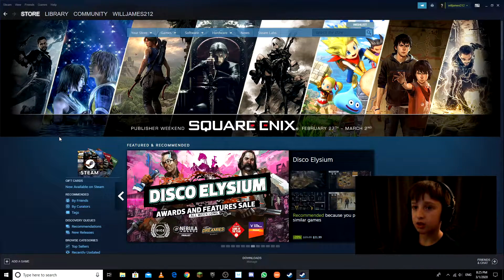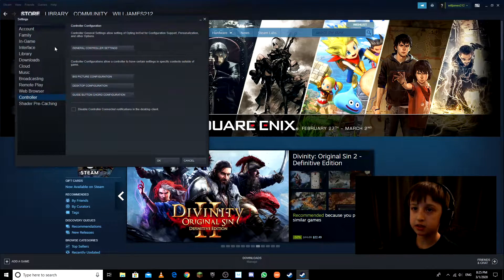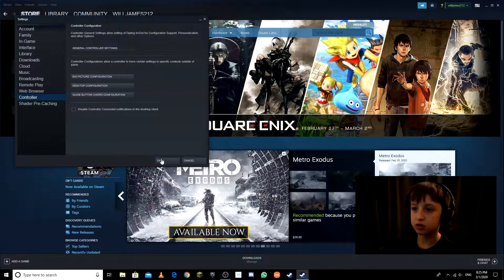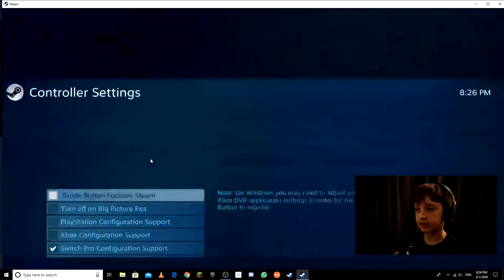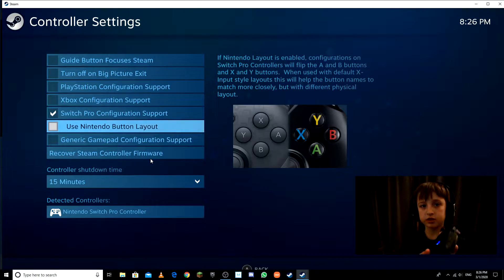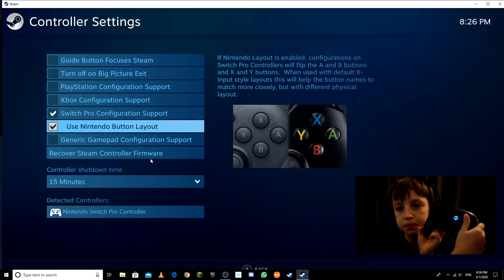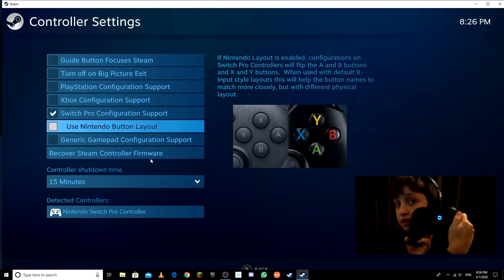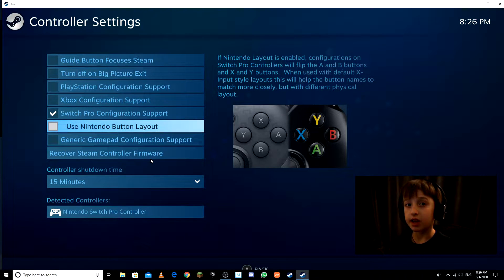Here it is. Make sure if you have this setting on, take it off — because if it's on it's going to have incorrect controls. If I go back to Settings, General Controller Settings and take it off, then B will be my select. In Fortnite your controls will be correct for the Switch Pro Controller.